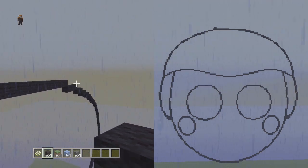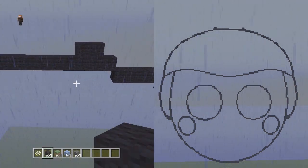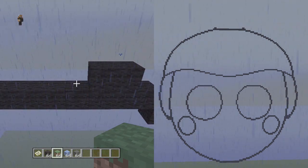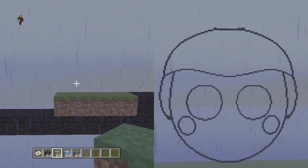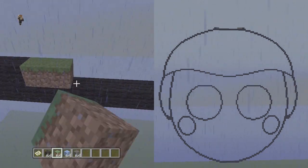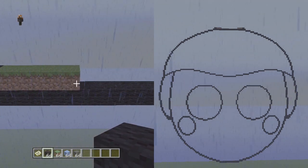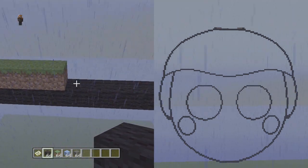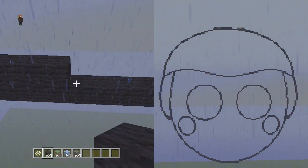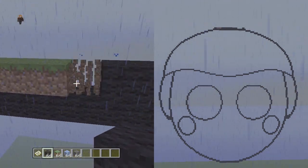We're gonna go to the right side and do the same thing — skip the first block, then second and third block get one on top of each. On each side we're gonna put four placement blocks: one, two, three, four — and do the same on the next side. Every space in between should get a black wall on top and it should count to be 13, so count it out: one through thirteen. Perfect. Then get rid of the placement blocks.